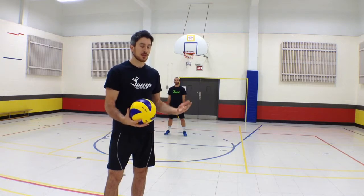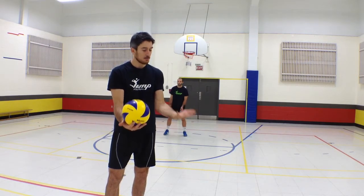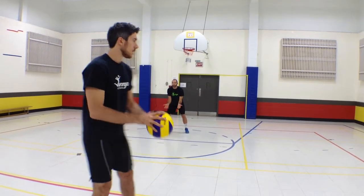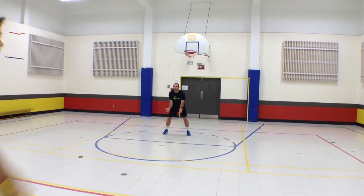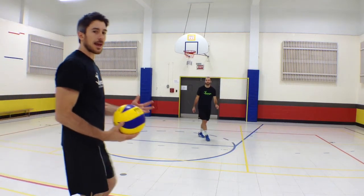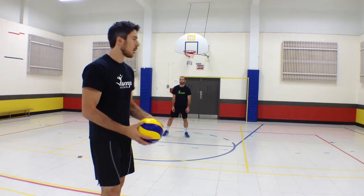So, instead of that, we're going to tell Ben to keep his hands in front of him with palms facing up, so he's ready to play the ball at any time. Ben is going to try this — he moves and puts his hands together at the end of the movement, just before he hits the ball.